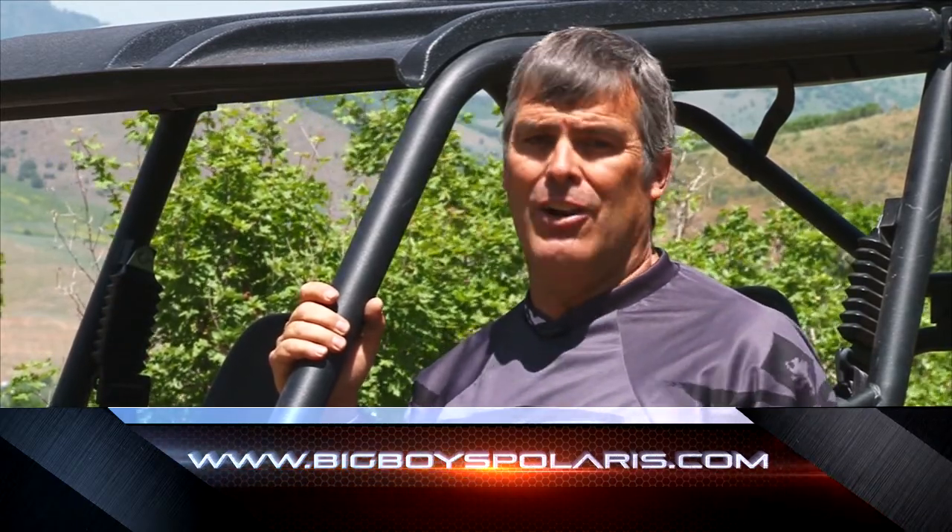If you'd like to check one of these out, get into Big Boy's Toys in Ogden and talk to Derek or Steve — they'll be glad to show you one. I'm Darren Kinder, we'll see you next time.